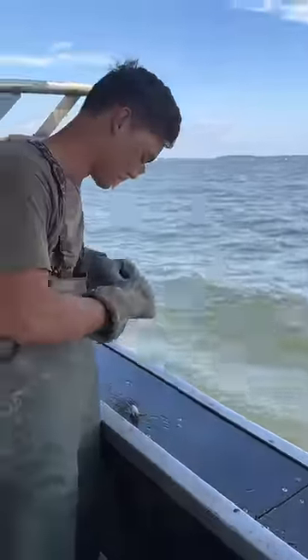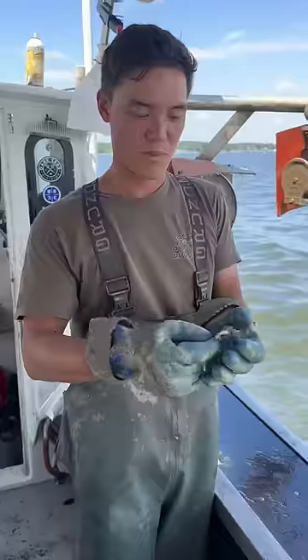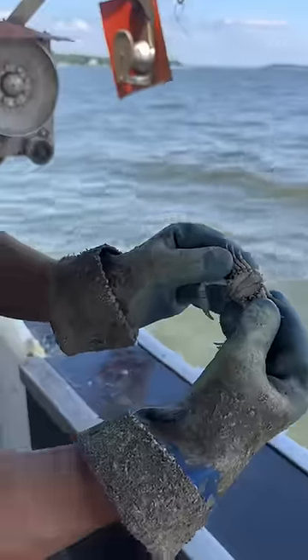Let him go. We'll give him a snack and we'll let him go. We also found this crab — he didn't come up in a crab pot, he was in a flat of bait. Anybody has any idea what kind of crab that is, let me know. That is a really strange-looking crab.